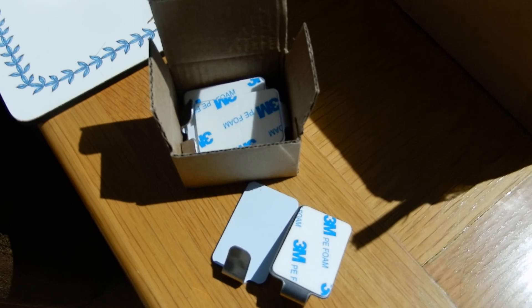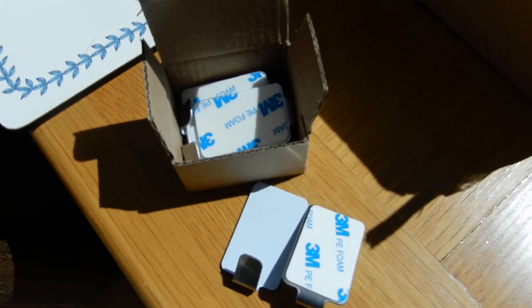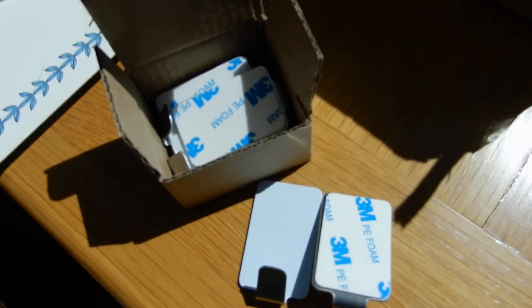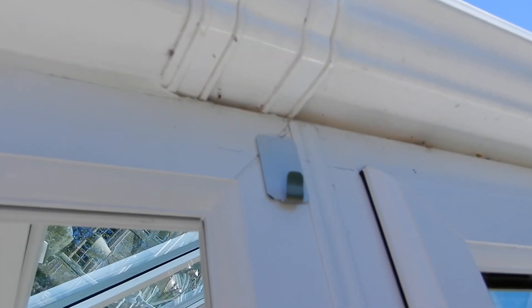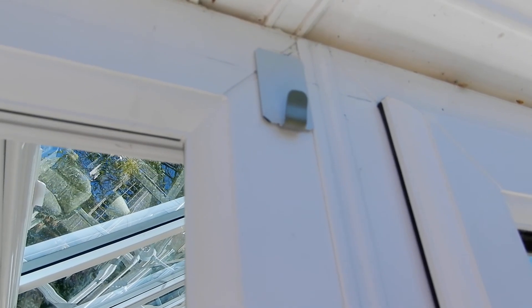We found the solution in these super strong little aluminium hooks that stick to the outside. The hooky bit was a little bit too shallow so we had to bend it up a little bit. We simply stuck two of those hooks on the door frame because they're supposed to hold £9 each, so they should work.